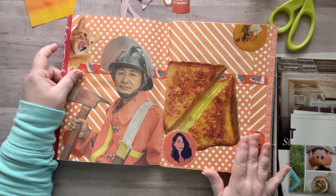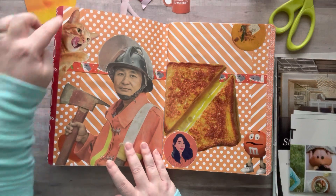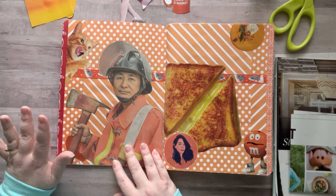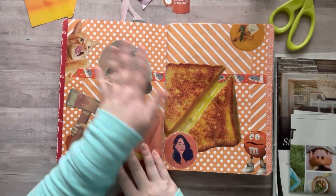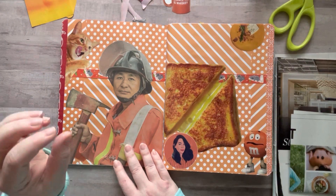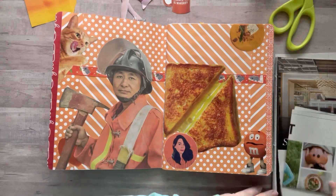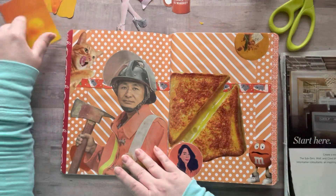I also wanted to talk about this situation — so many of you suggested the same thing when I messed up and put orange on the red page instead of red. Yes, I could easily add a piece of orange washi right here, but it's an OCD thing with me. It really bothers me that this was supposed to be red — now there's an extra orange page and one less red page. The logical part of my brain says easy fix, the non-logical part says it's just putting a band-aid on it. I'm just gonna pretend like it's not there and move on.